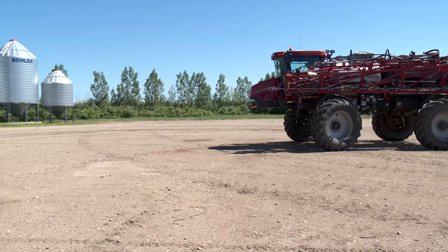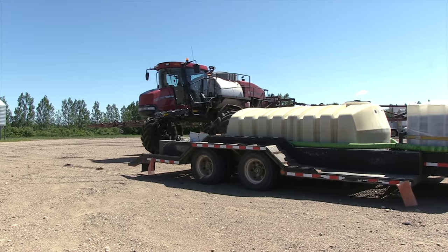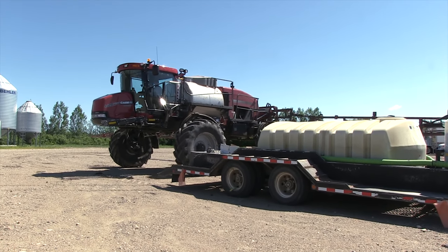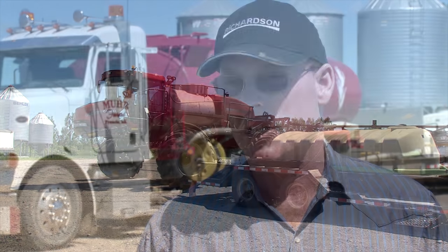Like many farmers these days, the sprayer is one of their most important farm implements. Several years ago they decided their old water truck needed to be replaced. They had a smaller version, and it worked fine until they upgraded their sprayer and then realized they needed a bigger truck to compensate for the larger sprayer, going from the farm to the field.